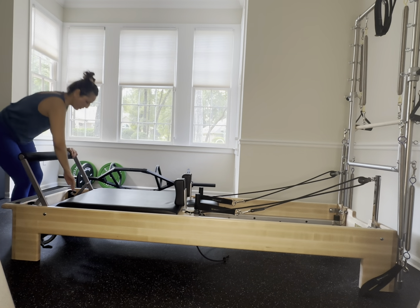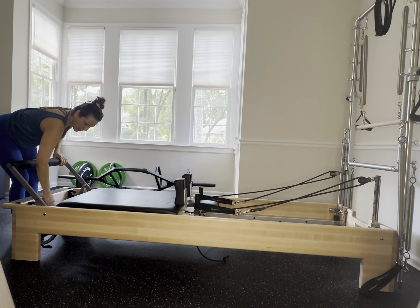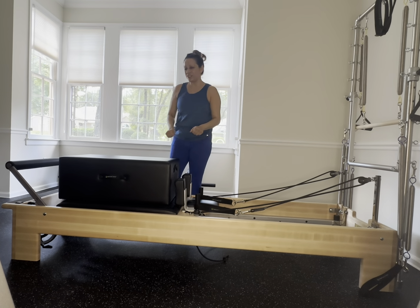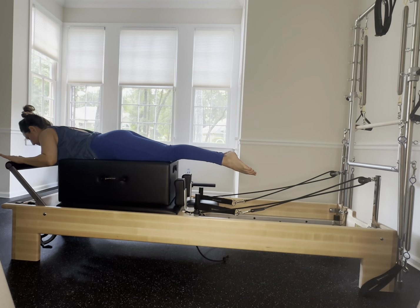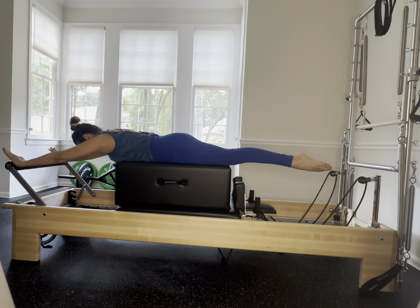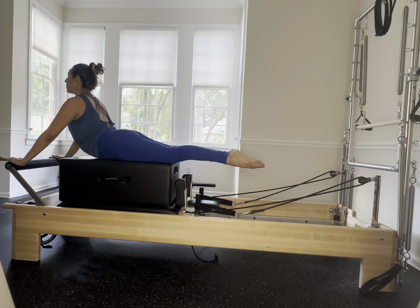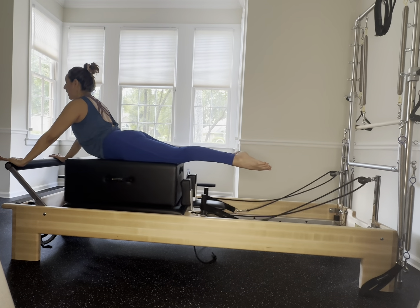Foot bar all the way down and locked — grab your box. Get onto your abdominals for some back extensions. Legs are as wide as your box, lift that chest up, open up the heart and collarbone, press back, look towards the well, gently rise up and release back. Again rising up and back, one more, gently rising up and back.